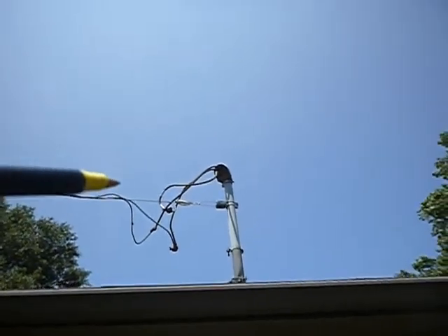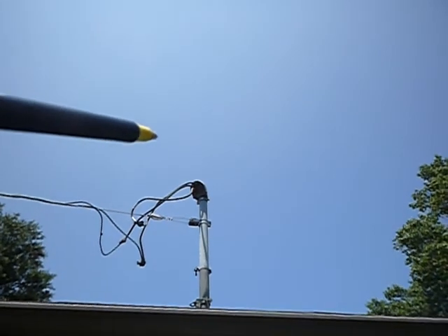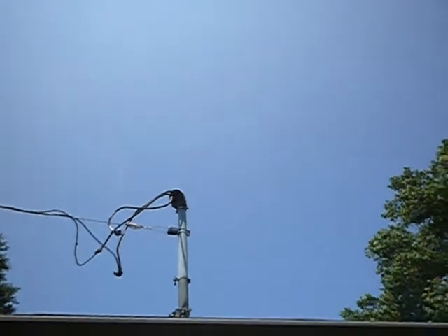For the most part, we've got a decent drip loop until you get to the weather head up there. From the weather head, the water just kind of rolls off into the electrical system.